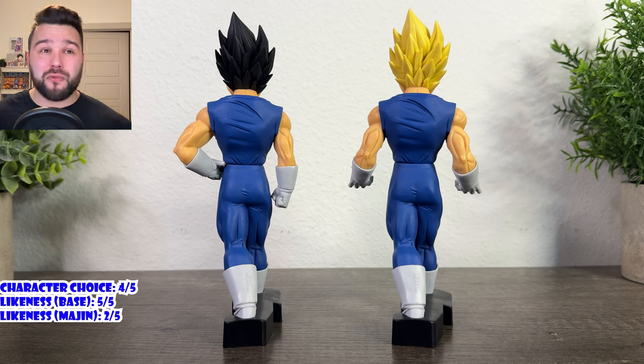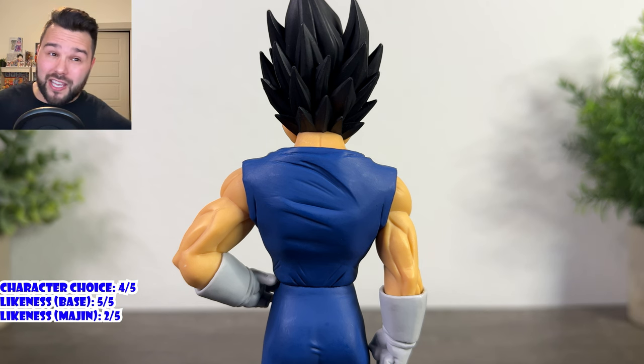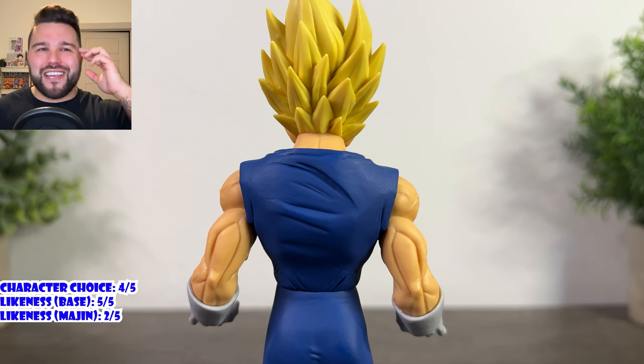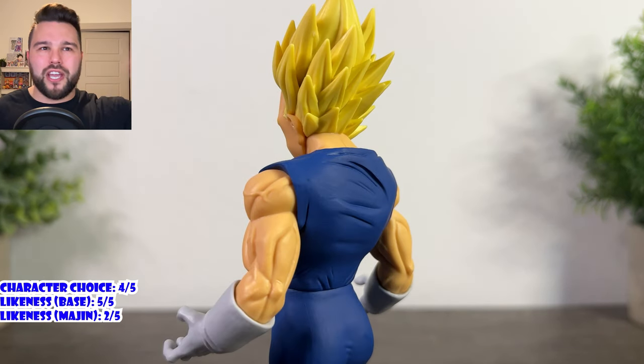Moving on — his sculpt is pretty good. I don't know what they were doing with his foot support; it looks like tongs or something. It's interesting, but I think a singular foot support for the back foot, like they've been doing with most figures, would have been better. They keep trying something new every time with foot supports. You will also see the seam on his waist separating his upper from his lower body. That's something that was actually inconsistent in the Buu Saga of Dragon Ball Z — sometimes Vegeta's shirt was tucked in, sometimes it wasn't. I've been watching the Buu Saga lately with my girlfriend; it's her first time. So it doesn't really bother me on the figure.